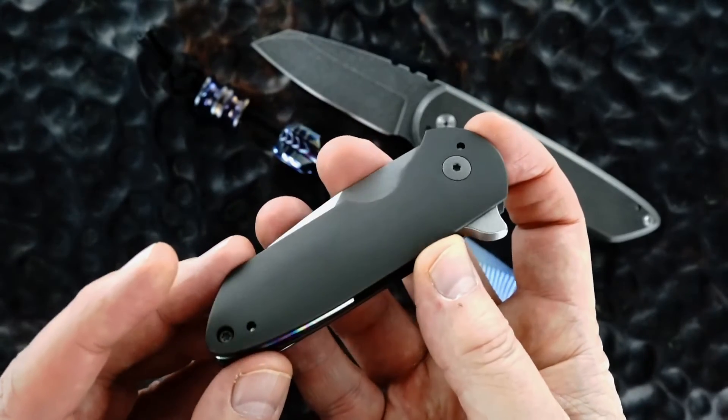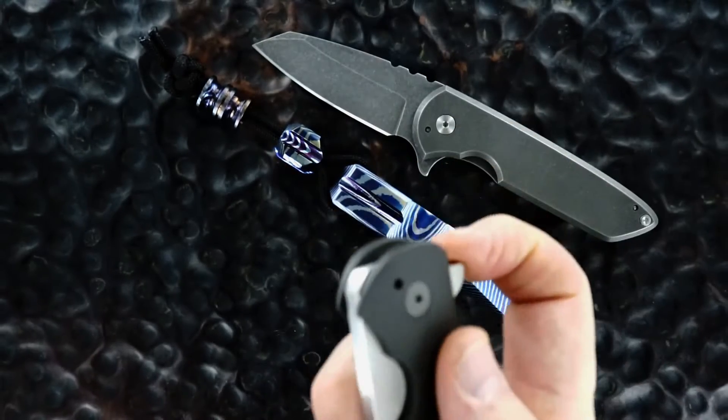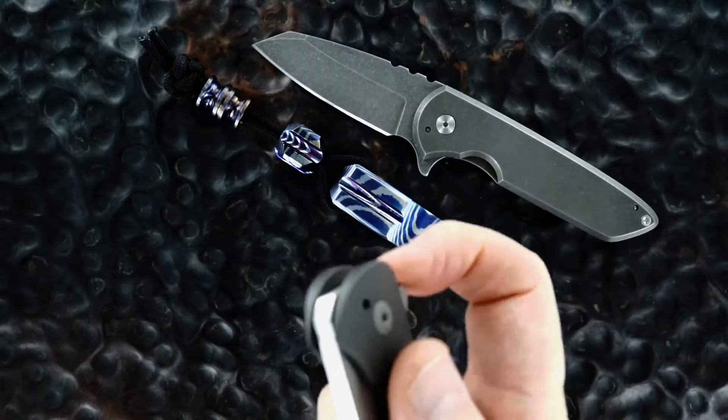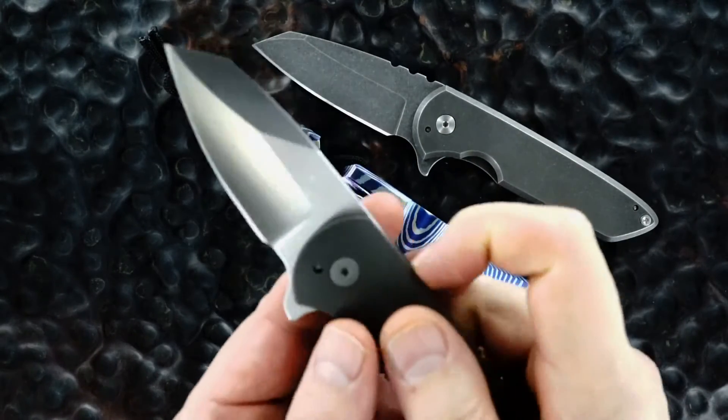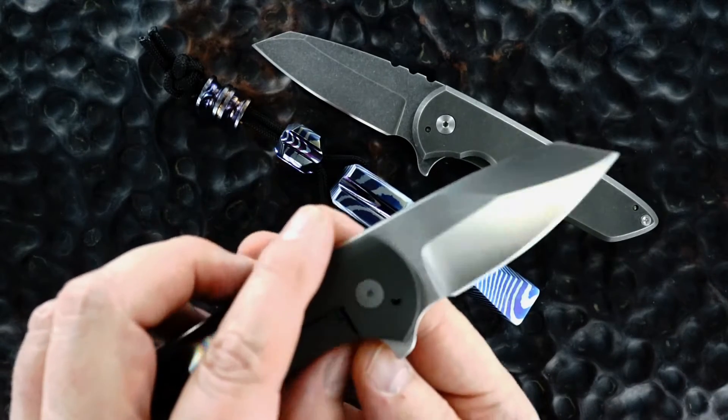It has titanium bolsters with a fine bead blast finish. It flips great — it's a little bit small in hand, but it flips great. Satin finished blade with a great swedge.